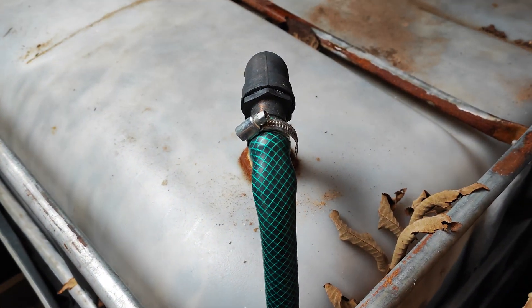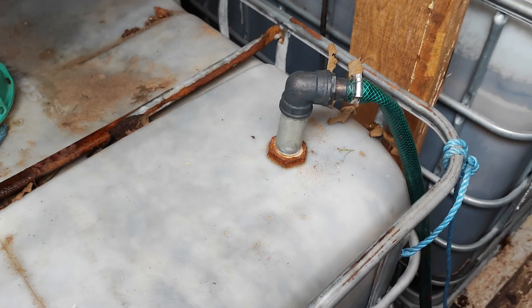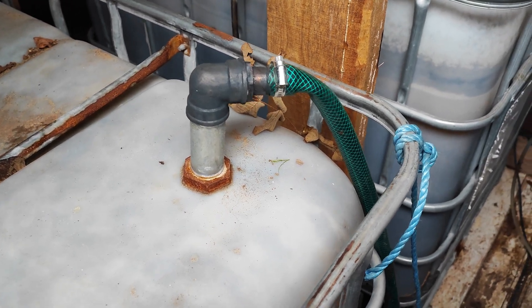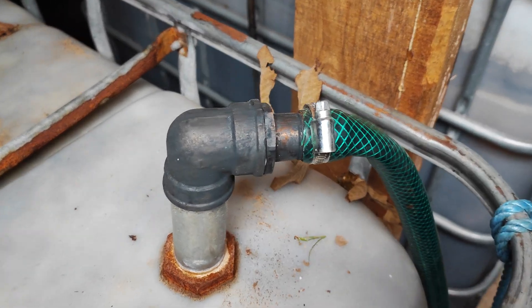The water pump then pumps the water into the second thousand liter tank. Initially I put a straight connection which didn't work well — my pipe hose kept bending and water was either blocking or running slower. To fix that I put in an angled connection and it works perfectly.